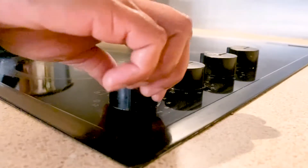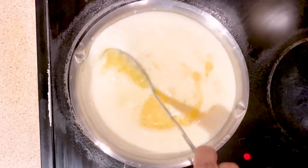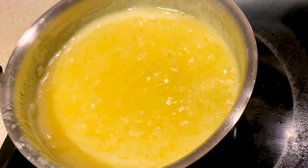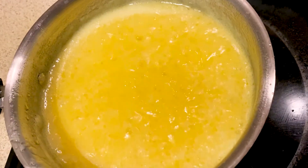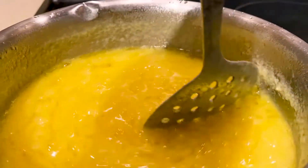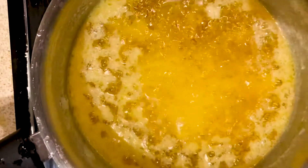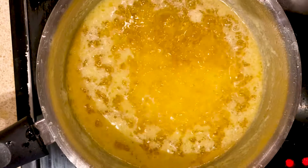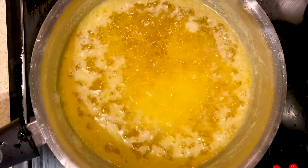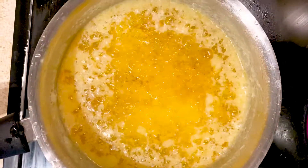Once the butter starts to boil, reduce the heat to low and stir in between. The foam will go down and the liquid from the butter will begin to reduce. Keep stirring the butter — when it turns a golden color as shown in the video, it means the ghee is done.